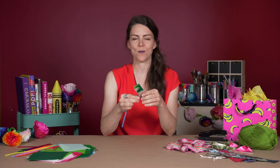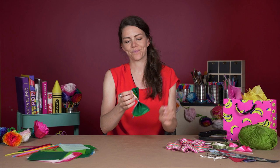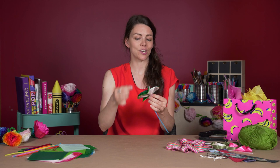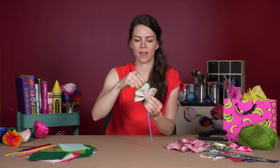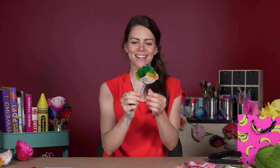Now this is the fun part, but you have to be a little bit delicate. We're going to open up our flowers like that — just a little bit. You're going to lift up each petal one by one, really carefully. Just take your time. And there you go — you've got a flower! It's like magic.